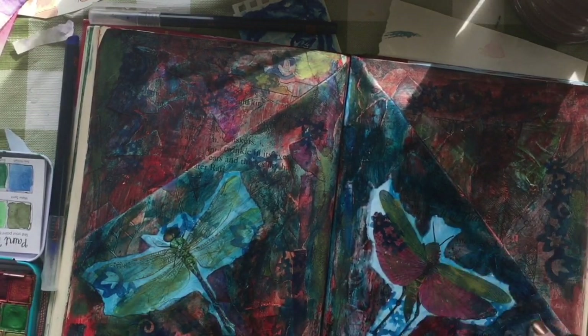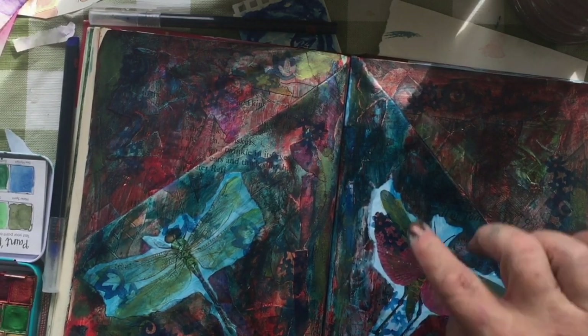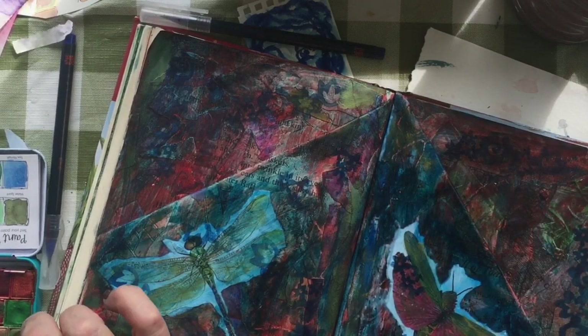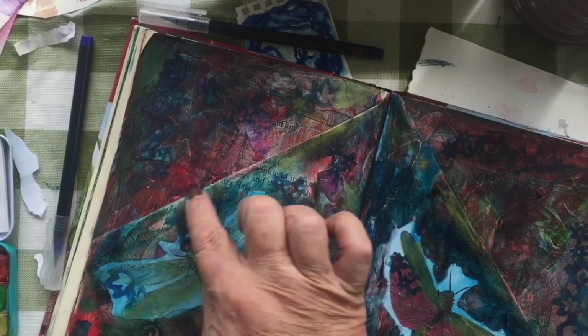I'm very generous with it because I'm a glitter, shimmery kind of gal. If a page has glitter on it, it has a lot of glitter. I love all that.